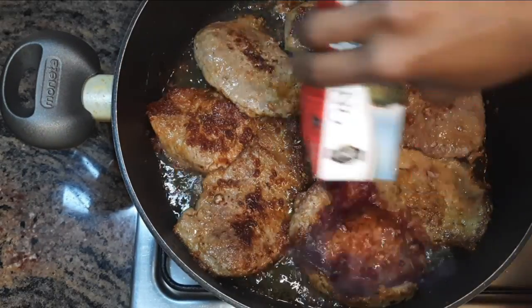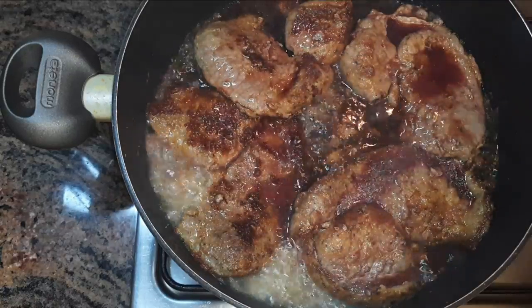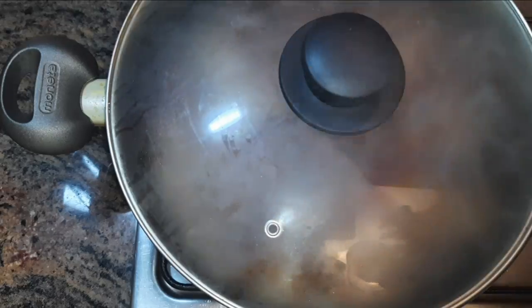Next, I'll pour in about half a glass of red wine, cover it up immediately, and let this simmer for about two more minutes.